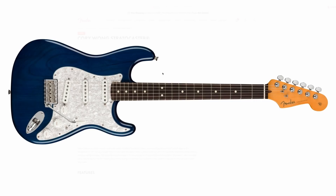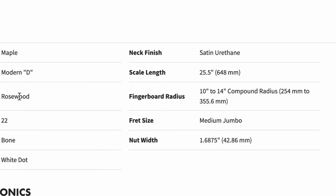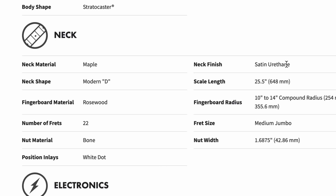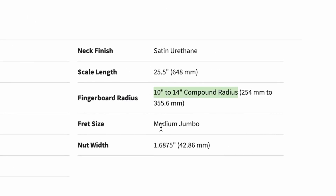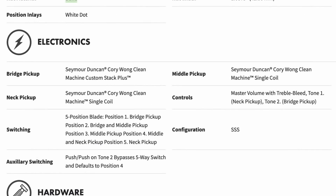That actually looks like full gloss to me — maybe it'll look different in person. It is a legitimate lacquer finish, which is interesting. The neck is a modern D-shape with a satin finish and compound radius — that'll make some people happy — with medium jumbo frets, bone nut, and rosewood fretboard. For electronics, it uses his own signature Seymour Duncan pickups: the Clean Machine Custom Stack Plus for the bridge, single coils for neck and middle, a master volume with treble bleed, and a push-push pot on the second tone knob to bypass the five-way switch and go straight to funk city in position four.